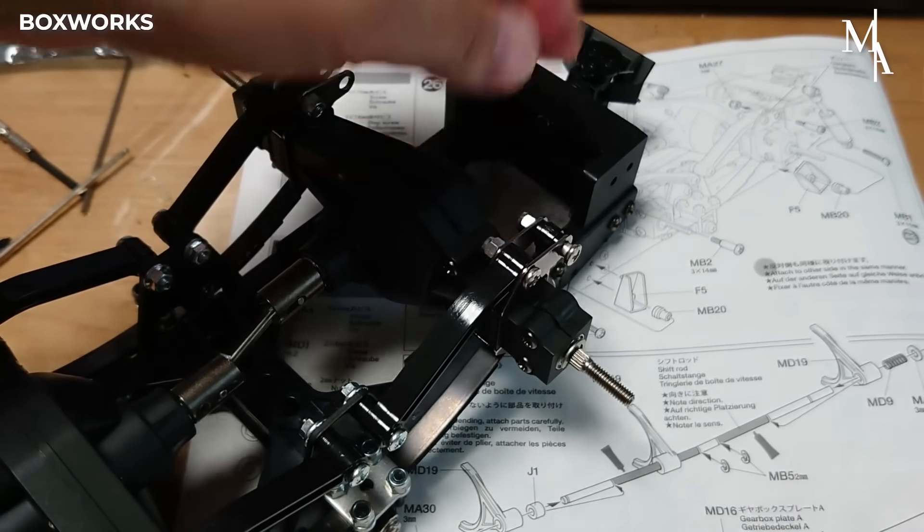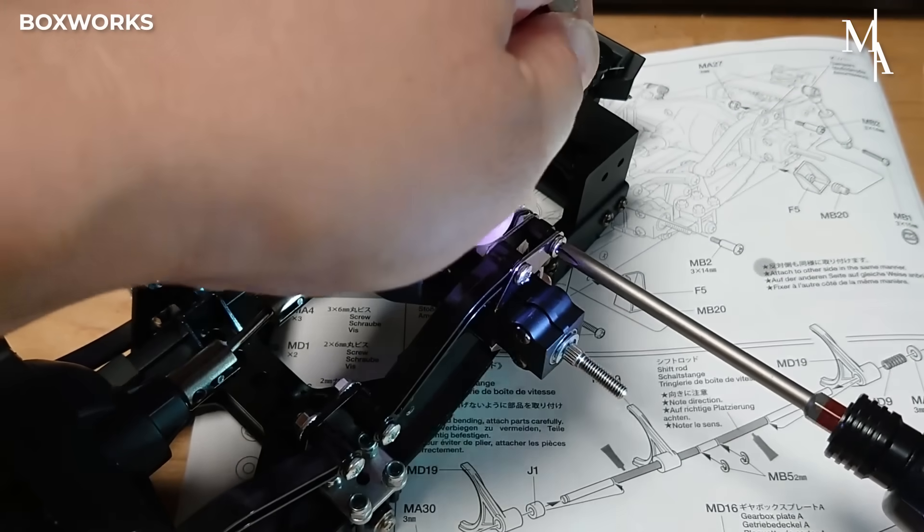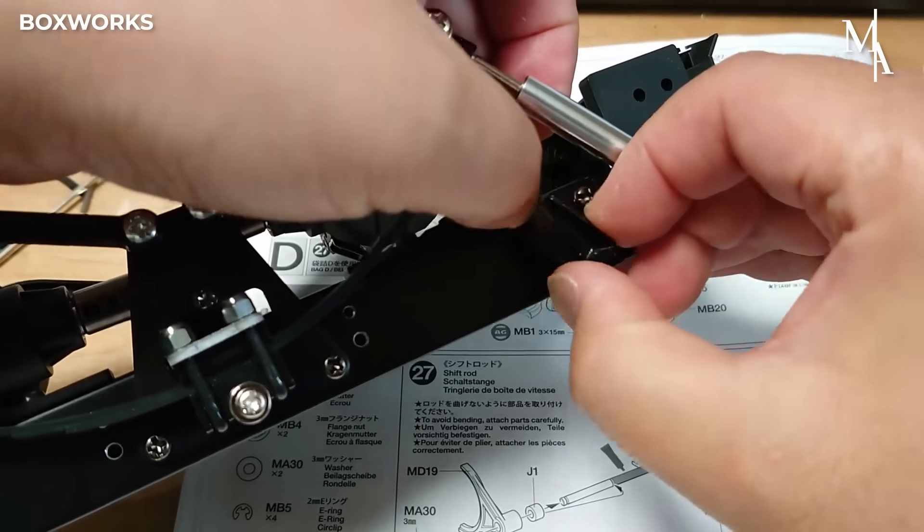The drive shafts are also installed in the rear, helping provide better control and a more realistic driving experience, especially when driving over rough or off-road terrain.